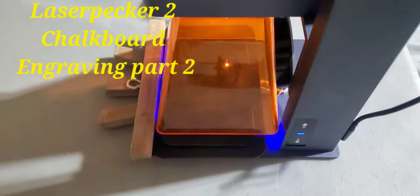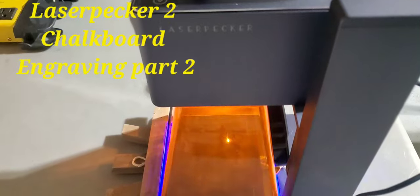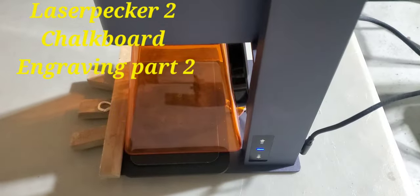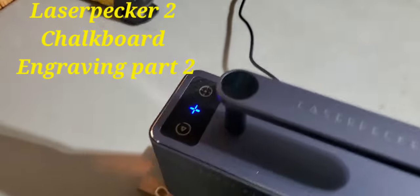This is the LaserPecker 2, which is what I'm using right here. Trying different materials to see what happens.